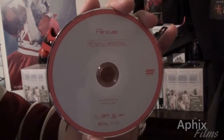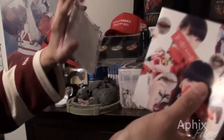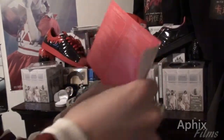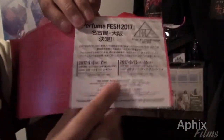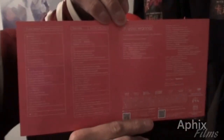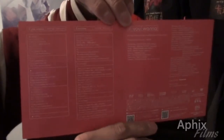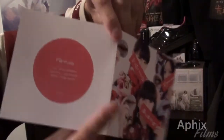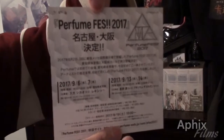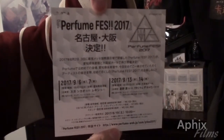This particular product has a basic booklet — it's not going to be anything too fancy or too big, just a simple folded insert. Here are the production credits, track listing, what's on the audio CD and the DVD. Simple fold-out, nothing too fancy. And here's a look at the Perfume fez 2017 advert that comes packaged with the single — pretty cool, single sided.